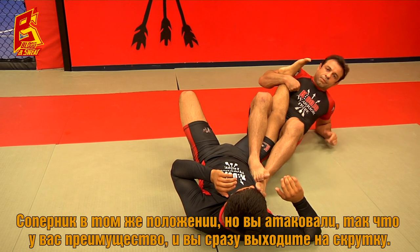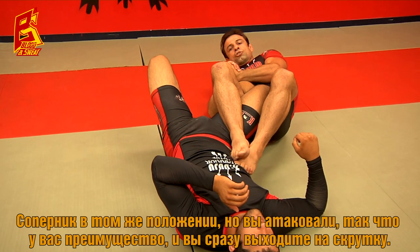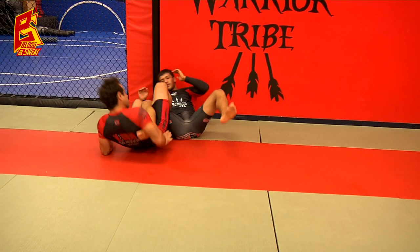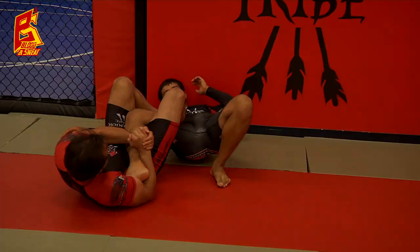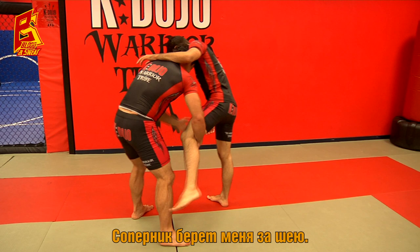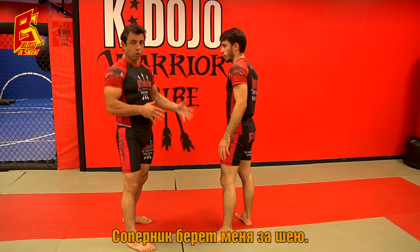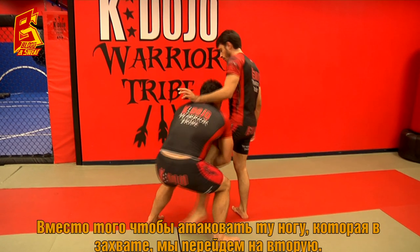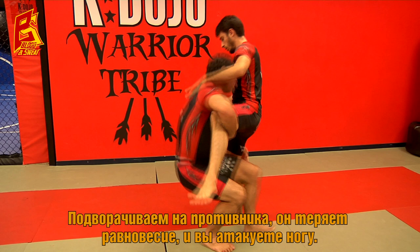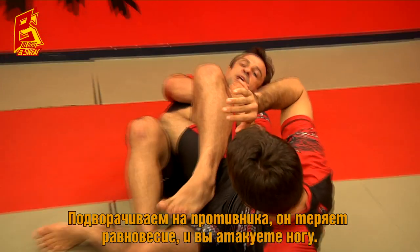You have the momentum as the attacker and you switch straight to the leg — single leg. He's expecting the takedown finish, but we switch to a heel hook or ankle lock. The other option: instead of attacking the same leg, we go to the opposite leg. We switch on him, he goes off balance, and you attack the far leg.